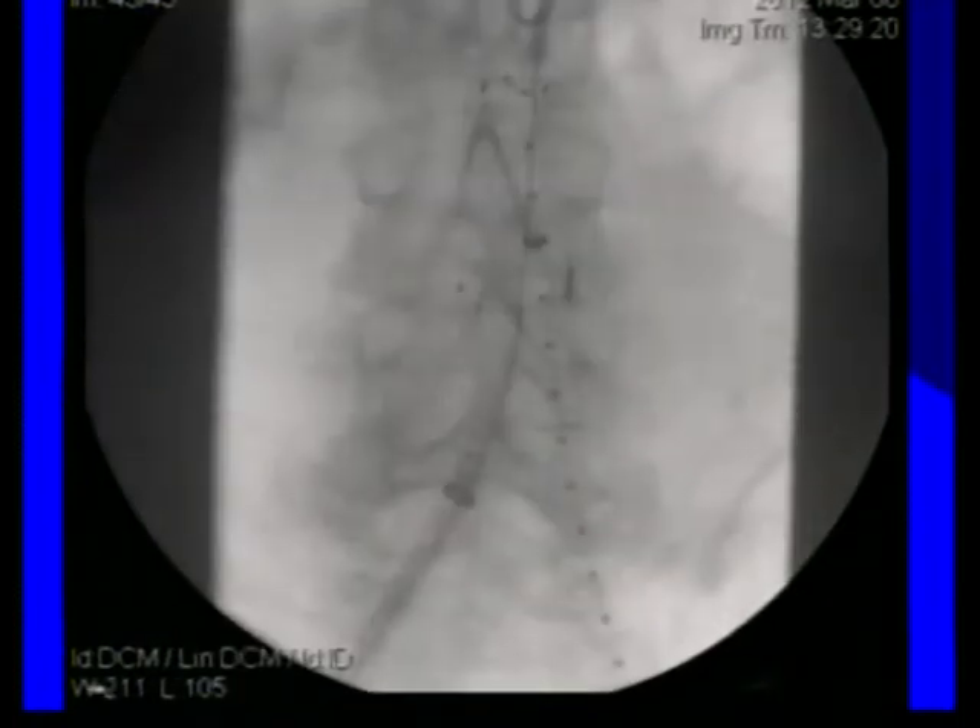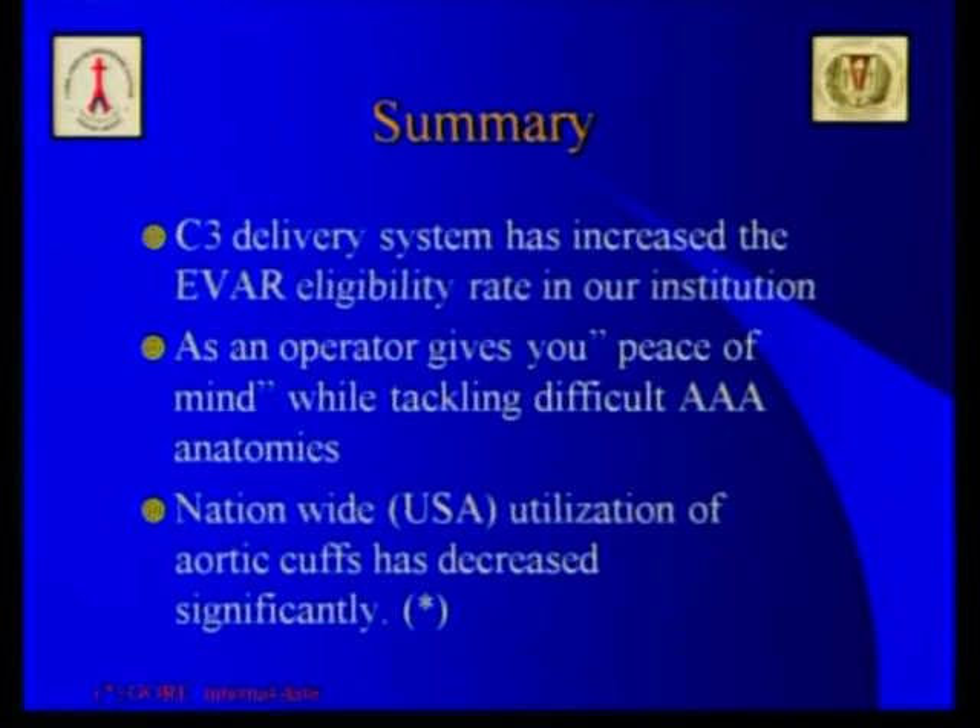This case took significant planning but only about 10 minutes of operative execution. In summary, the C3 delivery system has increased the EVAR eligibility rate at our institution. As an operator, it gives you peace of mind when tackling difficult anatomy, with three reconstrainable and repositionable modes, and the ability to solve cannulation issues more easily. Nationwide, by board data, the utilization of aortic cuffs has decreased significantly. Thank you very much for your attention.